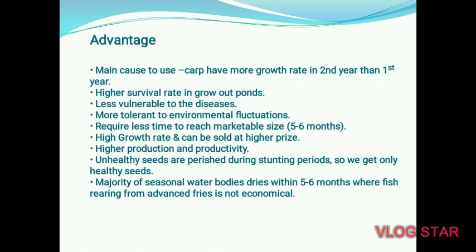Advantages: The main carp has more growth rate in the 2nd year than the 1st year. So in the 1st year it converts into a fingerling, and in the 2nd year it will take good growth. Higher survival rate in the grow-out pond — when your fish is 50, 80, or 100 grams, the survival rate is good. It is also less vulnerable to disease; when the fish is bigger and more immune, disease incidence is lower.